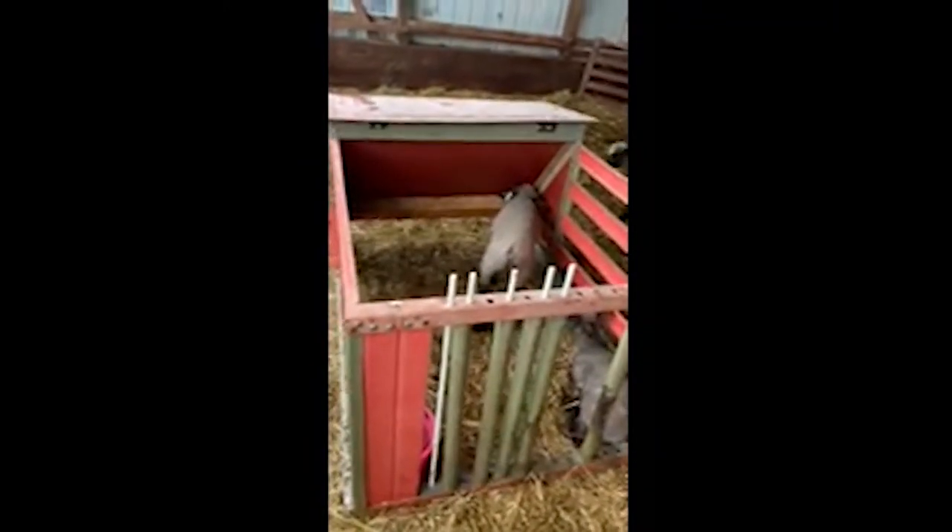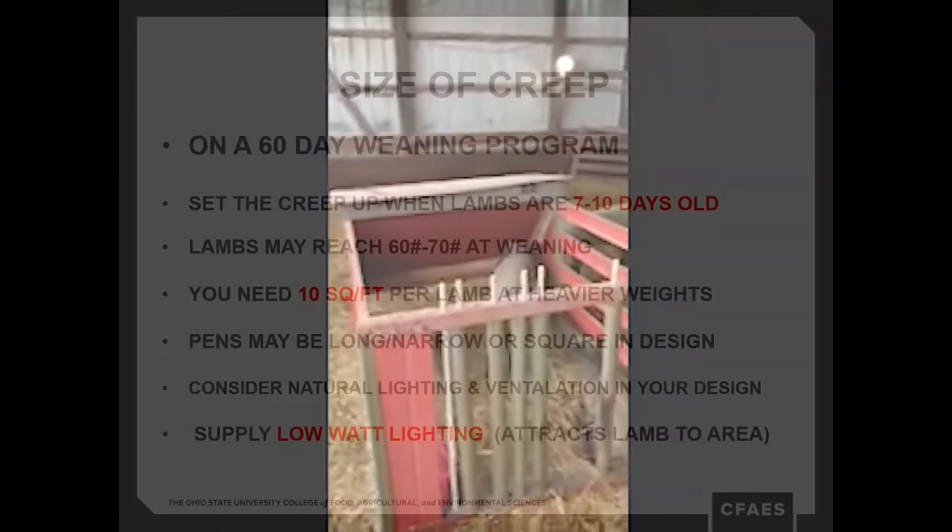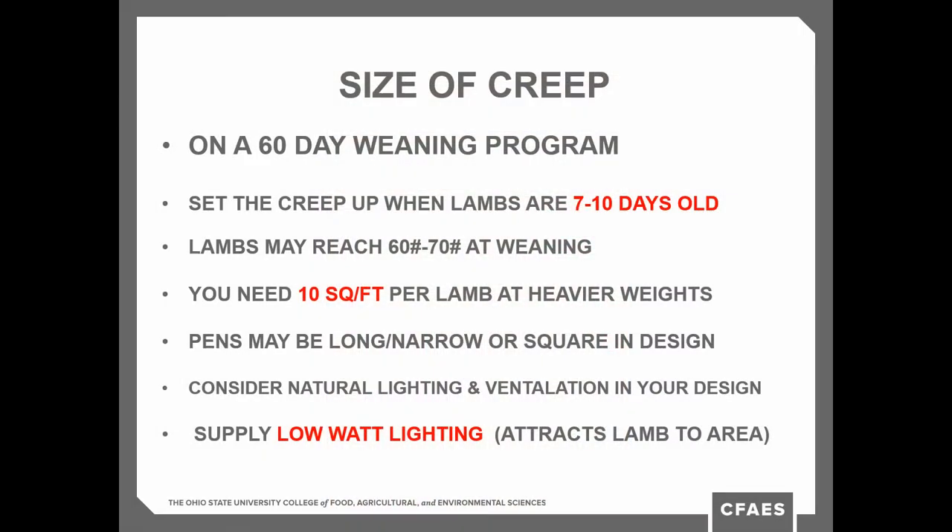The self-contained unit has the creep at the back, an area where the lambs can get in and rest, and a gate that you can adjust the size of for coming in and out. If you're on a 60-day weaning program, think down the road — at 60 days some of these lambs will be in the 60 to 70 pound range. Keep that in mind when you consider the square footage you're going to allow for those heavier weights.